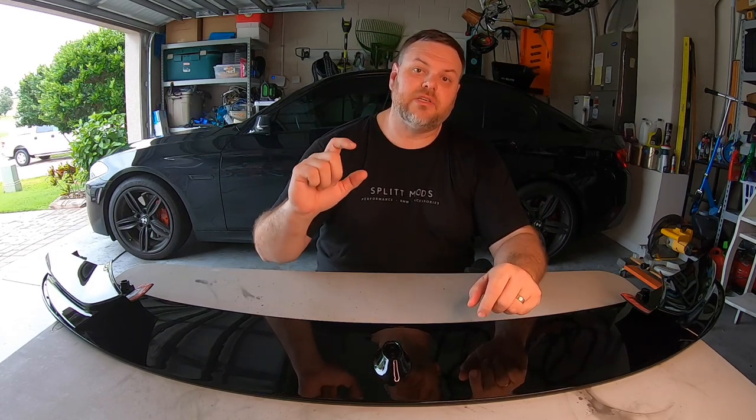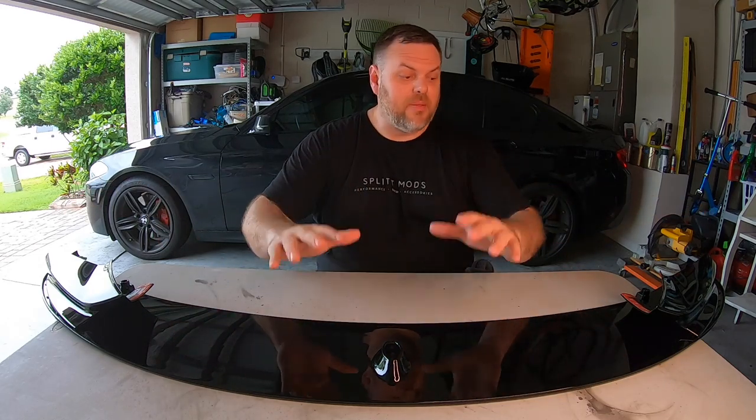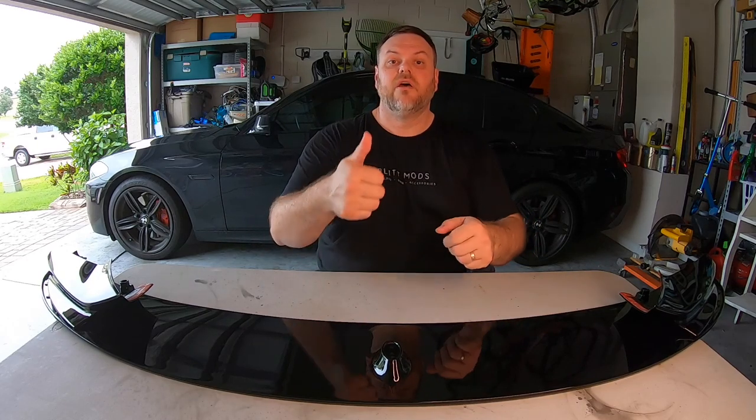I hope you really enjoyed the installation of those three accessories. The pedals look really nice and are functional. The sunglass holder is really slick and functional. And those door latch covers in carbon fiber really dress up the door jamb. Next video we're going to be doing the front spoiler — a lip or splitter, painted to match the car, already ceramic coated. If you enjoyed this video, please hit that like button, subscribe, and hit the notification button. This is Mike with Split Mods — see you next time.